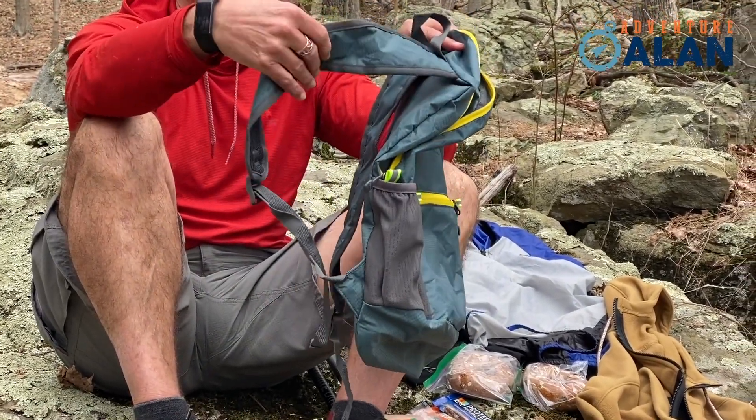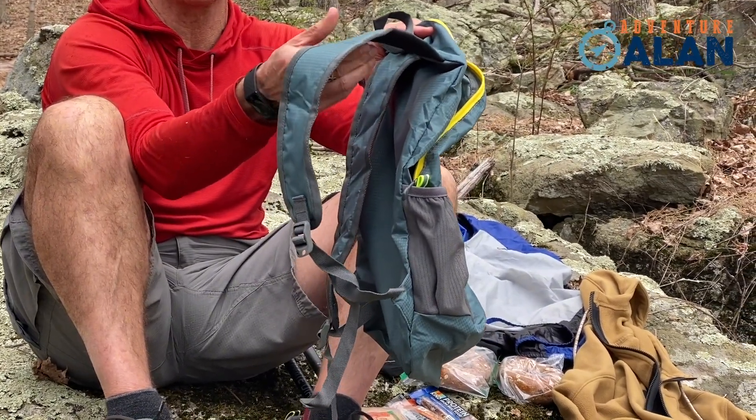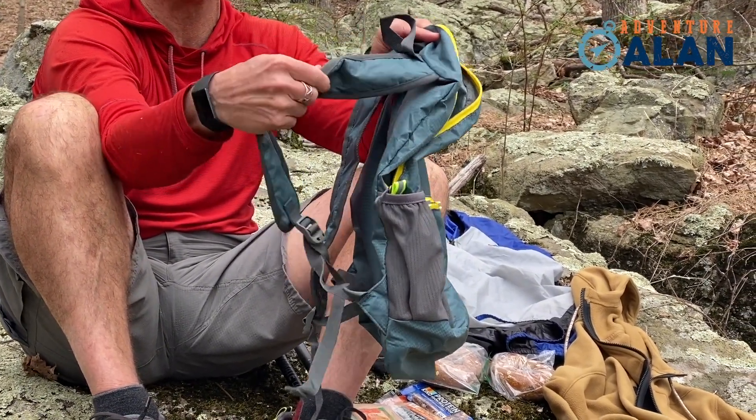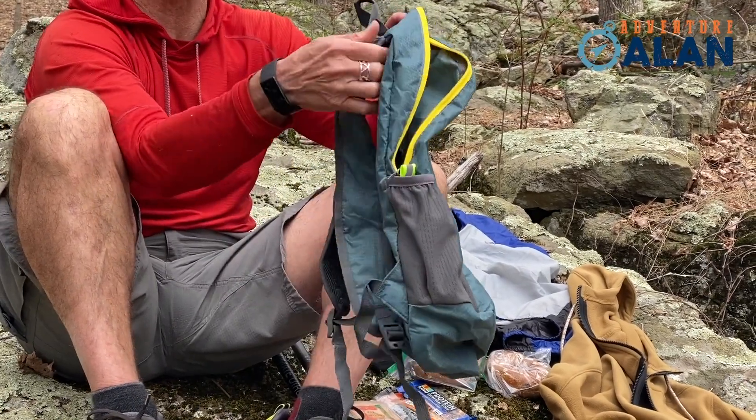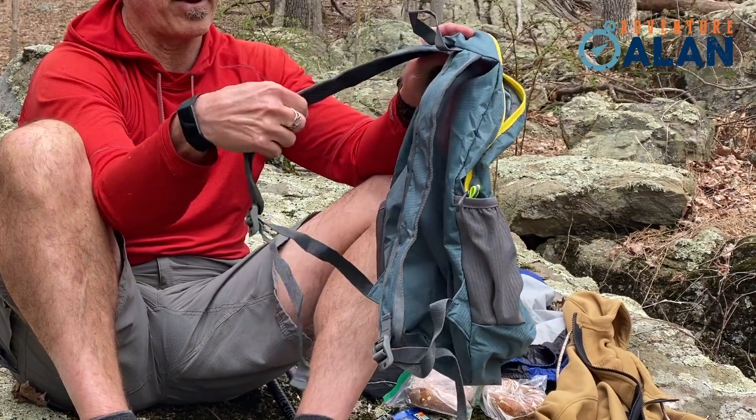I like this style of shoulder strap. It's not super padded, but it's wide to distribute the load on your shoulders. It's got a nice mesh liner, and it's nicely bar-tacked into the backpack body.